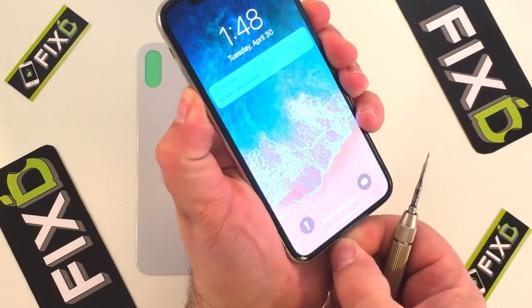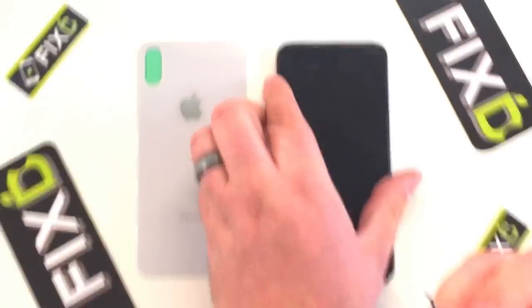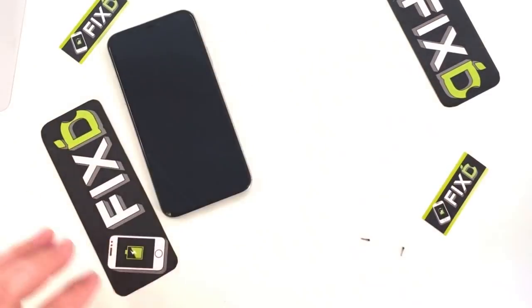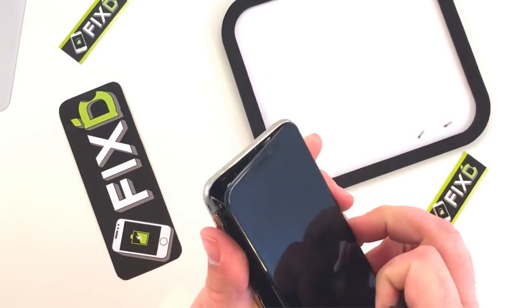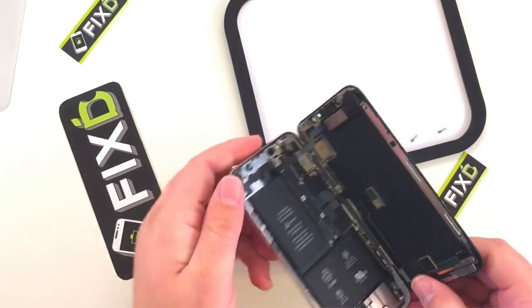One of the things that you'll notice when you watch Zach's videos — and if you haven't, you should go watch them — is that he does the back glass repairs without removing any of the internals. I, on the other hand, I guess I don't trust myself that much. I'm going to go ahead and do a quick teardown of the entire internals.